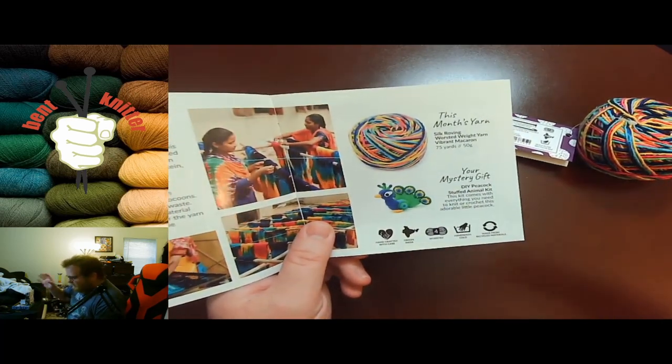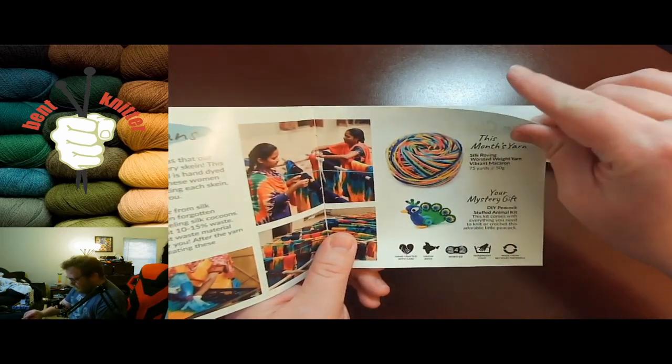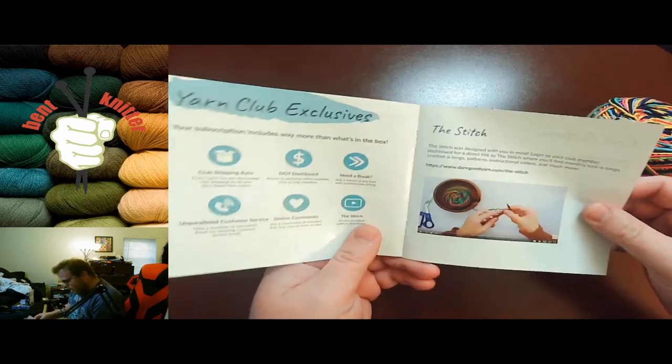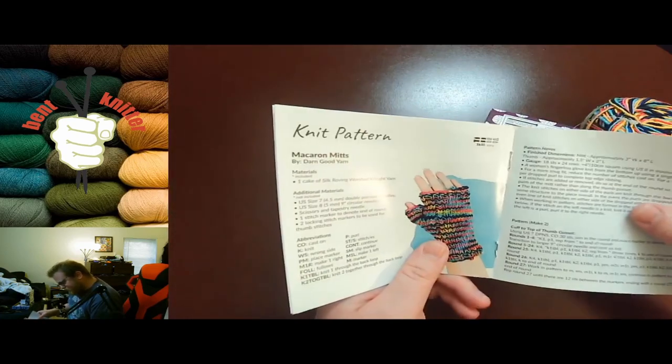We've gotten needle gauges and all sorts of stuff before, and now we have a DIY peacock stuffed animal kit, which is awesome. It gives you some information about exclusive content if you are a subscriber, and the pattern, which is always nice.